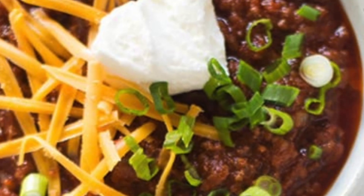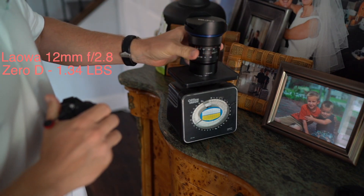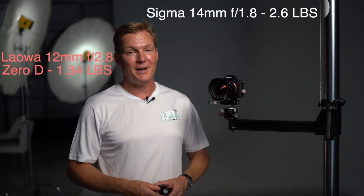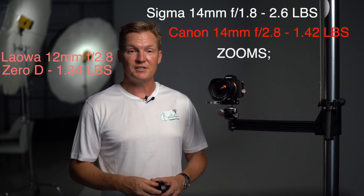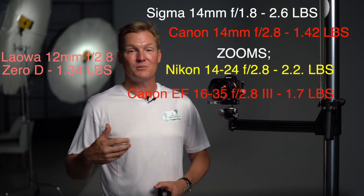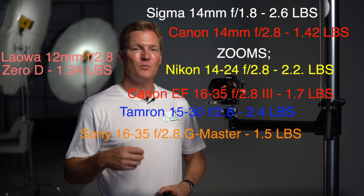First up is the build — it's robust and hearty like a big bowl of Texas chili. It's made out of metal and comes in at 1.34 pounds or 609 grams. The Laowa, though heavy, doesn't tip the scale with quite the same bulk as many other lenses in this space. For example, the Sigma 14mm f1.8 is 2.6 pounds, the Canon EF 14mm f2.8 is 1.42 pounds. Looking at zooms: the Nikon 14-24 is 2.2 pounds, the Canon EF 16-35 is 1.7 pounds, the Tamron 15-30 is 2.4 pounds, and the Sony 16-35 is 1.5 pounds.